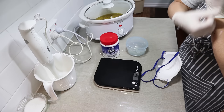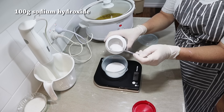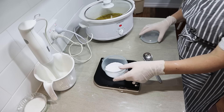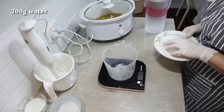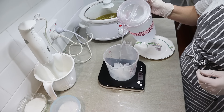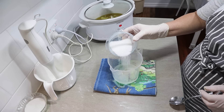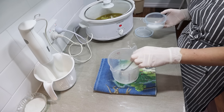Now we're going to make the lye solution. You need your safety gear for this - I've got goggles that go over my glasses and gloves. For this lye solution we're using 100 grams of sodium hydroxide, otherwise known as caustic soda. Make sure you see my lye safety video if you're new to soap making. I'm using 200 grams of water for this lye solution, and half of that I'm using as ice. It was a really hot day and if you use half ice for your lye solution it doesn't give off any fumes, or very minimal ones.